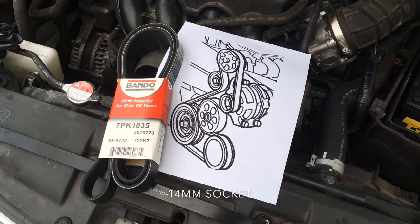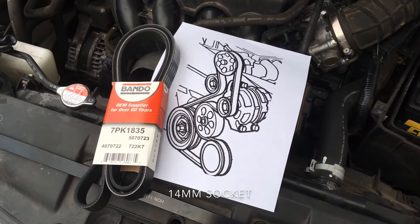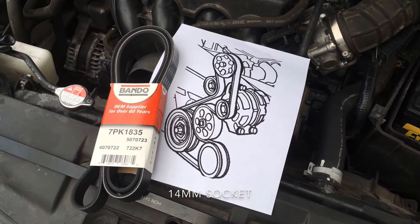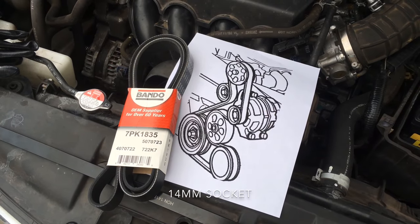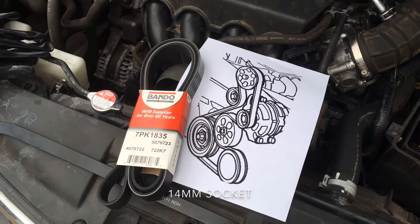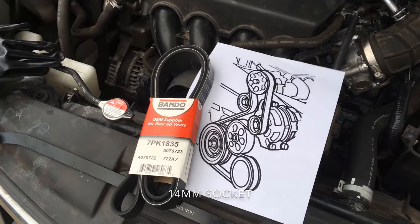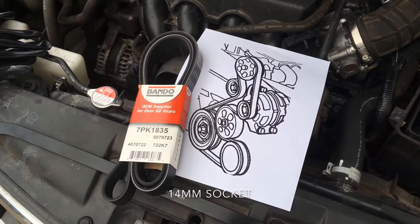This is a 2008 Honda Accord four-cylinder. We're going to be replacing the serpentine belt, also known as the accessory belt on your car. The mileage on this car is about 117k. This is part of the 100k maintenance that you should do. If you don't feel comfortable with this, go ahead and take it to a dealership or a local place that you trust.